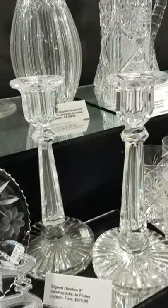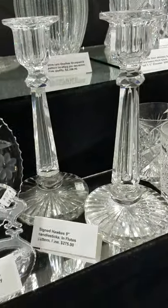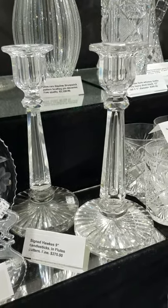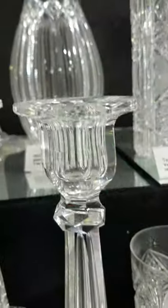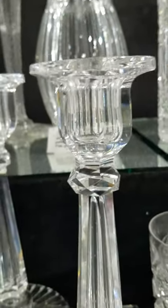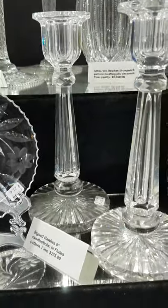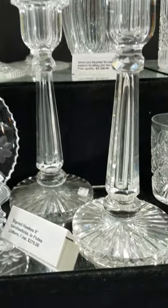There's a pair of nine-inch tall candlesticks signed Hawkes — they're in the Flutes pattern, faceted knob below the candle cup and star-cut base. The pair is only $275.